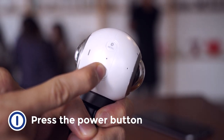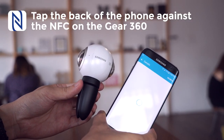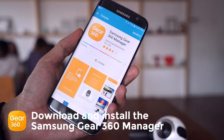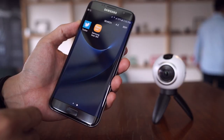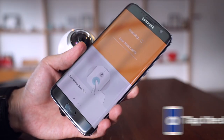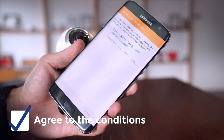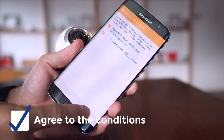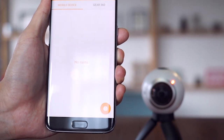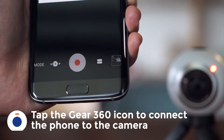Press this button to power it up, and tap the back of your compatible Samsung phone against the NFC logo on the device. You'll be prompted to download the Gear 360 app. Once installed, launch the app. Press the connection button on the Gear 360, and then back on your phone, tap the device name. Agree to the conditions, and you're good to go. Now that both devices are paired, look for the Gear 360 icon on the bottom right-hand side of your screen to connect your phone to the camera.